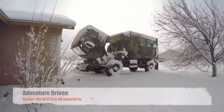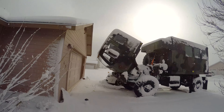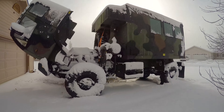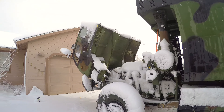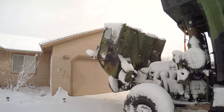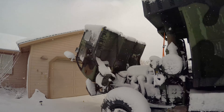Seth here, adventure driven. All work has stopped on Brutus. Brutus will not fit in my garage, so all work has to be done outside, and this kind of puts a damper on things. I guess we're testing out how resilient to snow Brutus is, but yeah, it's bigger than my house so it's not going to really fit in the garage.